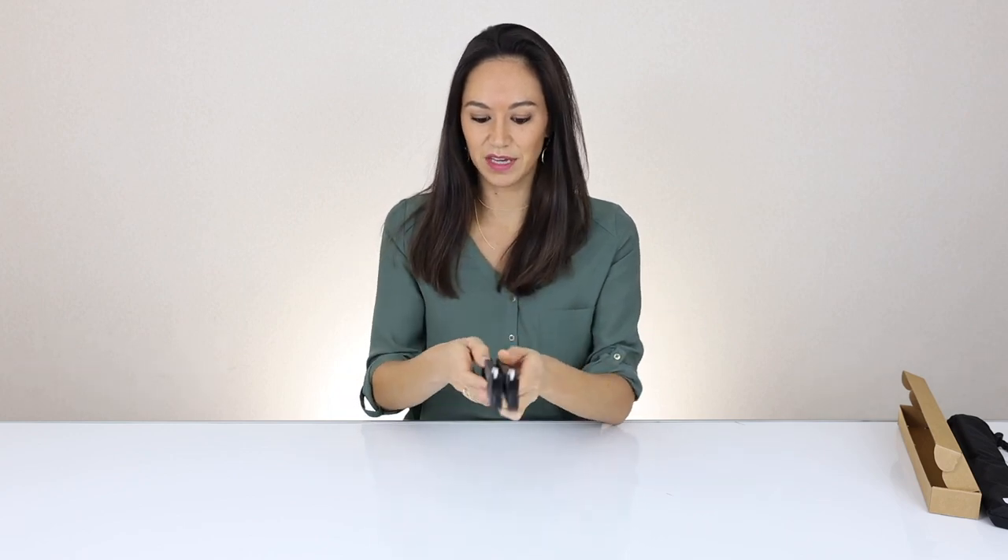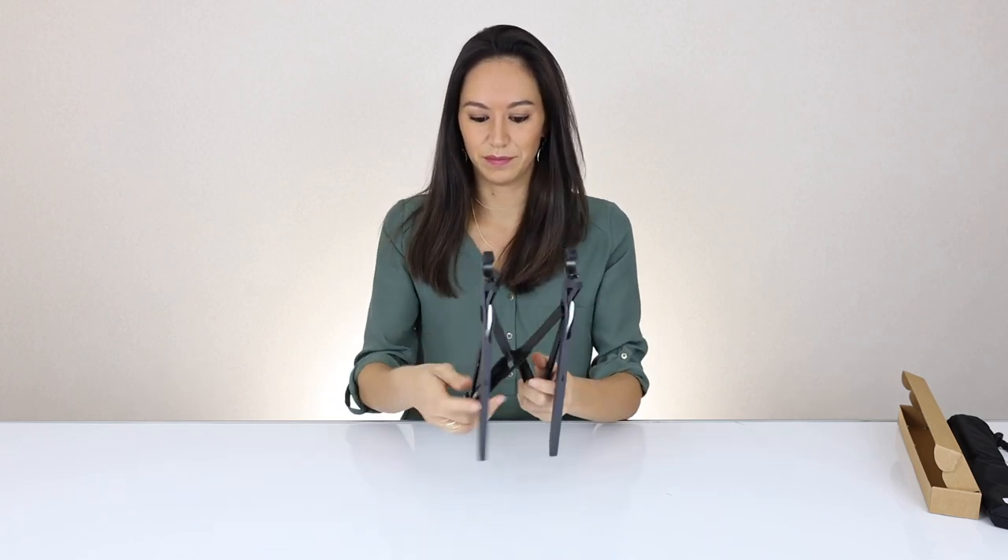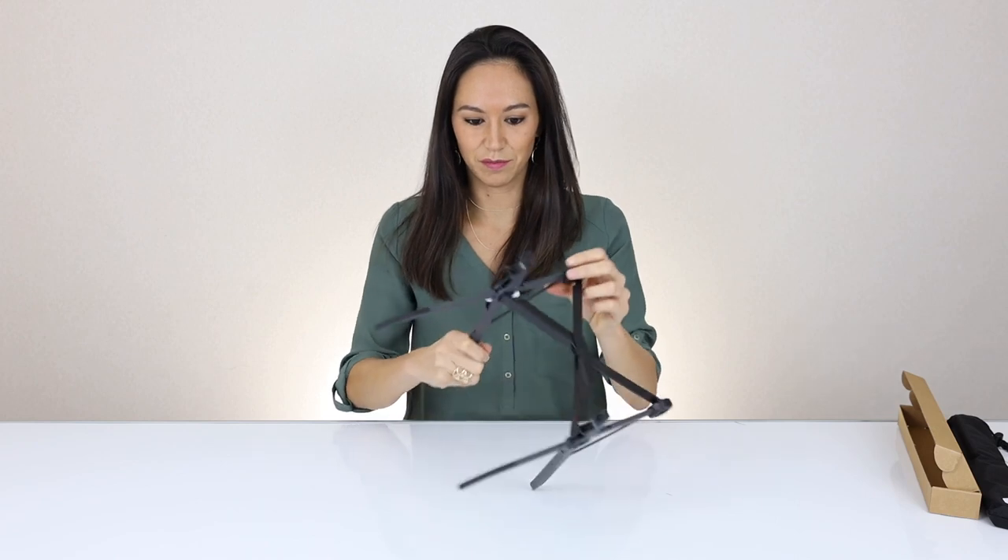And this is the Roost stand — look how tiny it is. Simply like this, you stick your thumbs underneath and you push up, and basically boom — this is your Roost laptop stand.